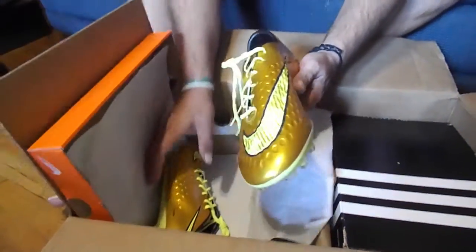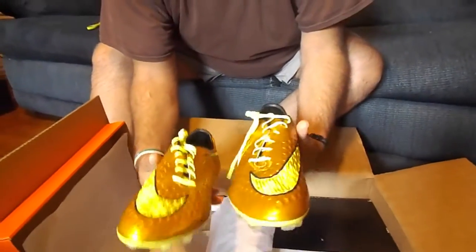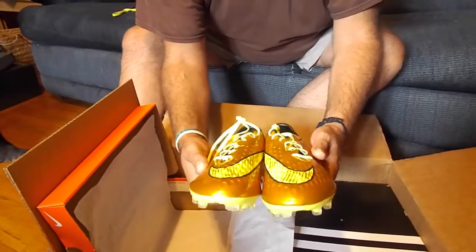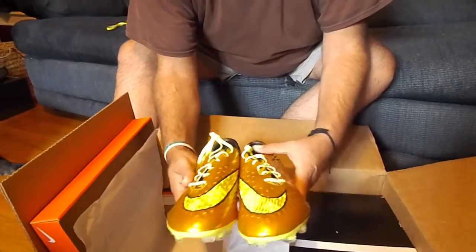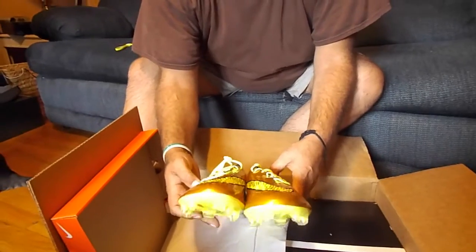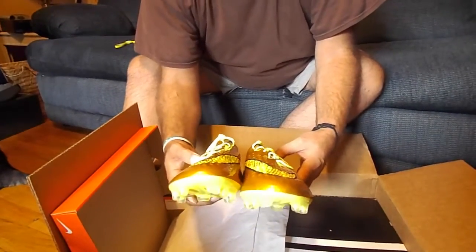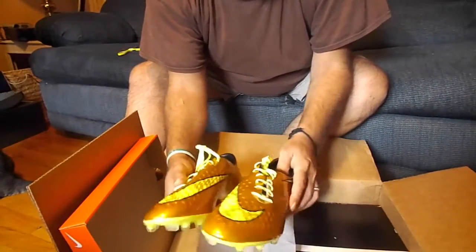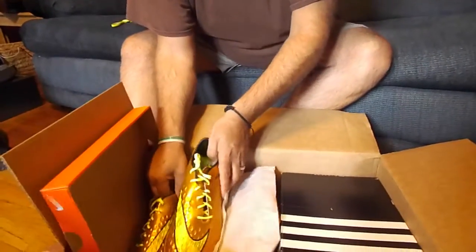Look at these Nike boots. How gorgeous are these? I can tell you how light they are and how easy they're going to be to walk around and play with. We're going to be getting out there and actually testing these cleats — it's a phenomenal opportunity with SoccerLocal.com. But these are the Nike cleats. Unbelievable. Look at the smoosh and the snakeskin feel to them. They are absolutely gorgeous.